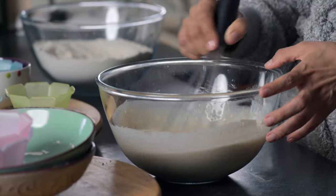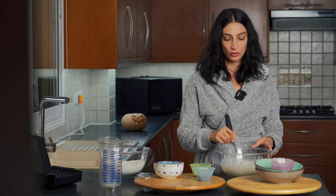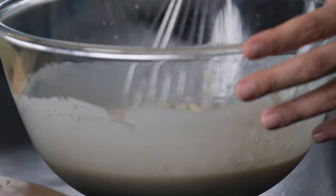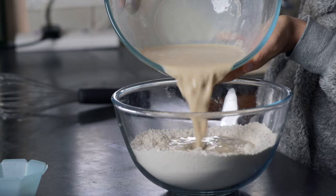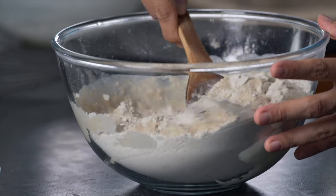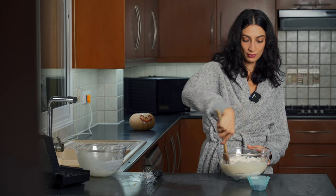Greg and I did an Instagram live the last time we made this recipe. For those of you who watched and commented — it's so nice engaging with all of you. Don't forget we are on Instagram if you want to follow us — I'm always posting a recipe of the day. Now that we've finished whisking our wet ingredients, all we're going to do is pour them into the dry. Easy peasy lemon squeezy. Now we're going to mix all of this up until it becomes a delicious waffle batter.